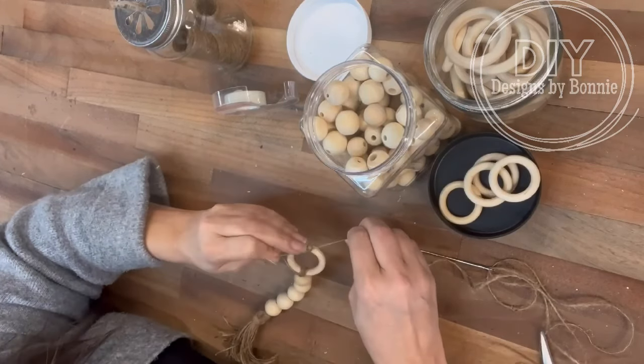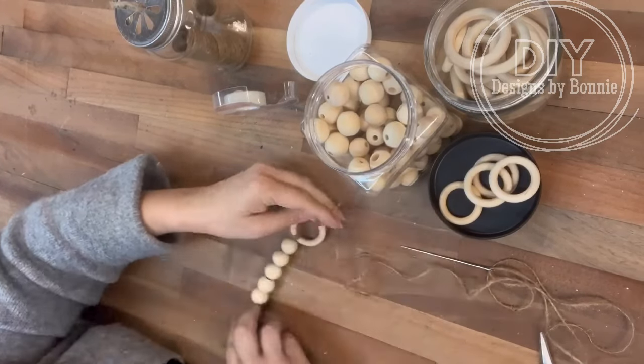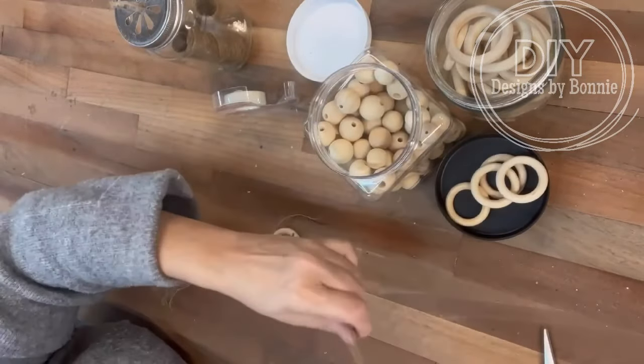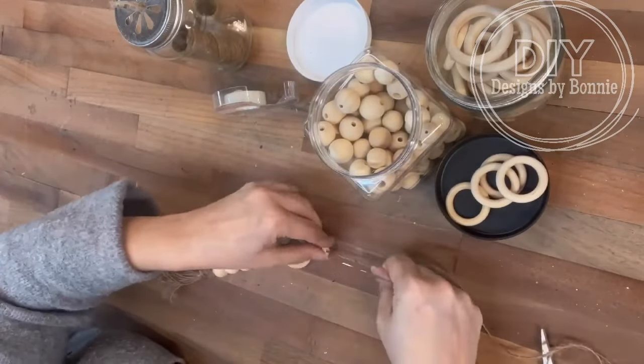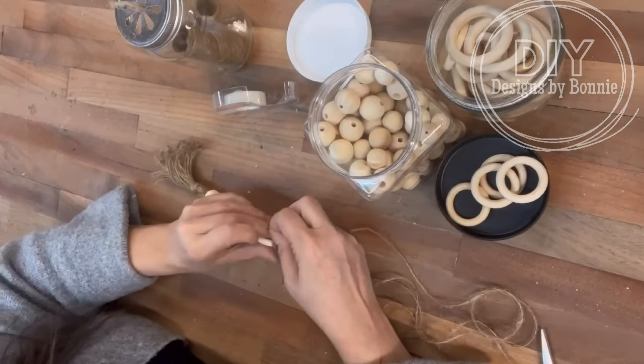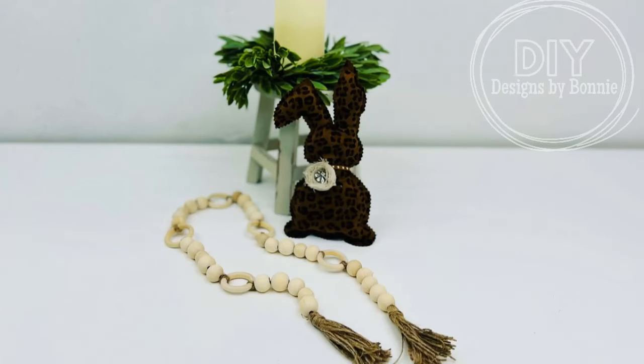I just left the long pieces sticking out on the circles for right now, and then I'll go back at the end and just trim that off — that way I don't have to worry about it as I'm going along. Now grab an iron and you can iron your tails to have them lay flat. I just think this is so stinking adorable. All right, friends, thanks for watching — don't forget to follow the page for more.